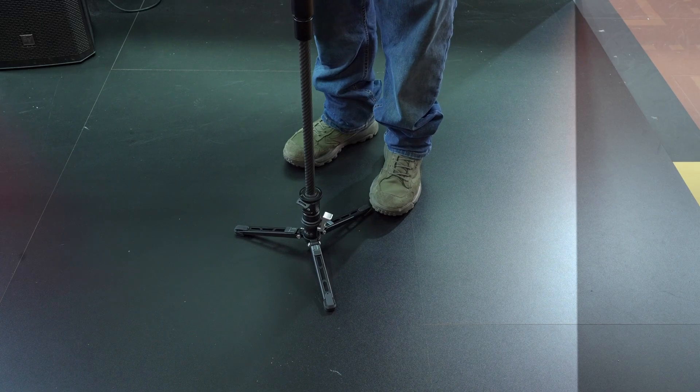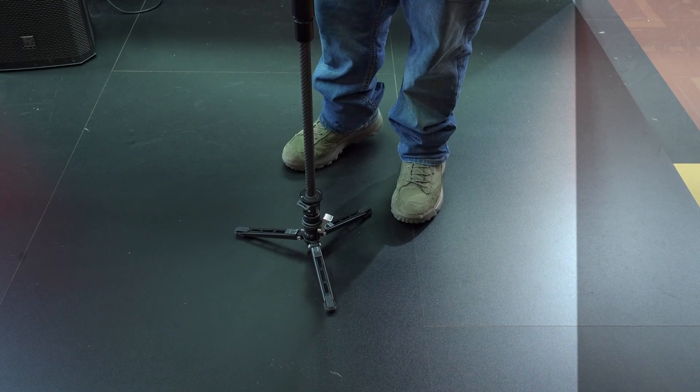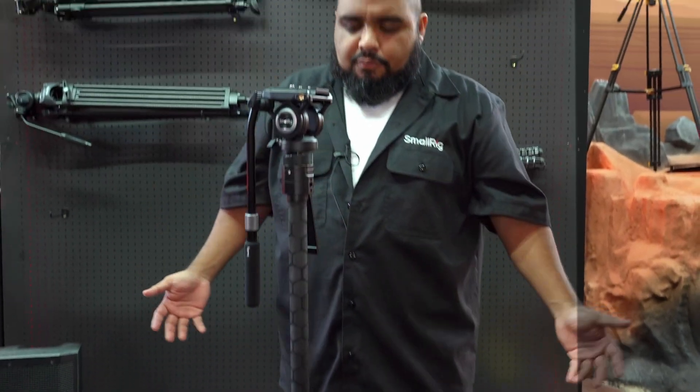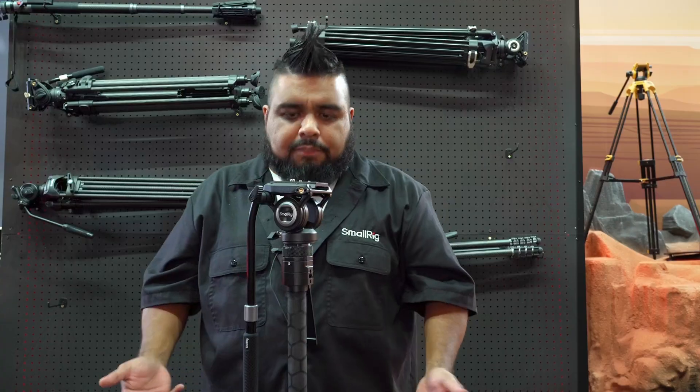If you wanted to — not that you should — you can leave your monopod essentially deployed and step away from it, obviously being mindful of what your payload is.